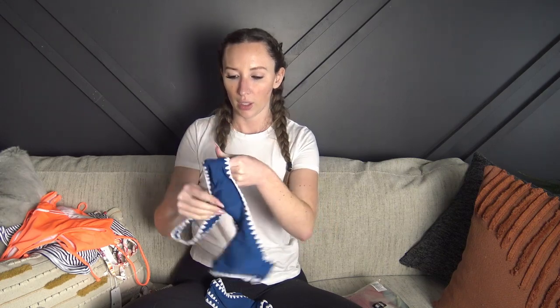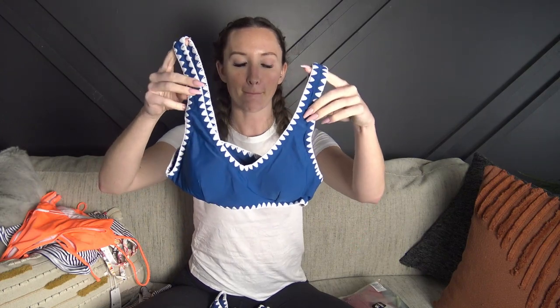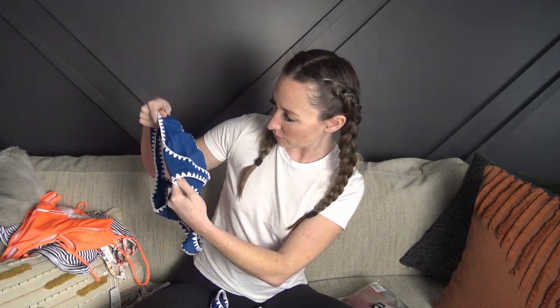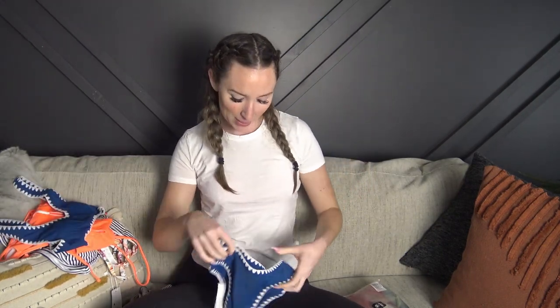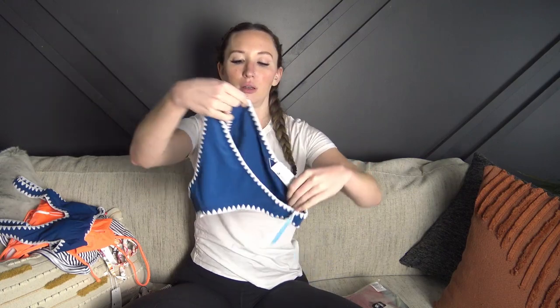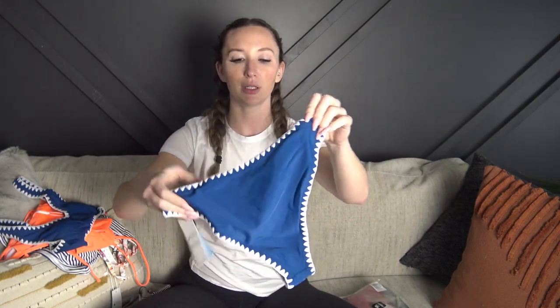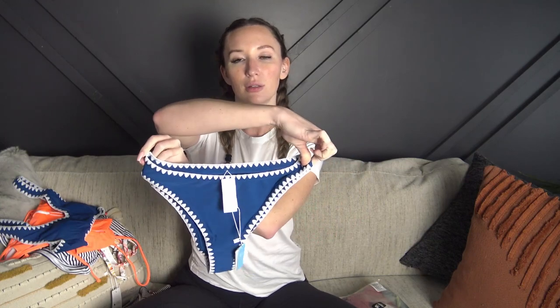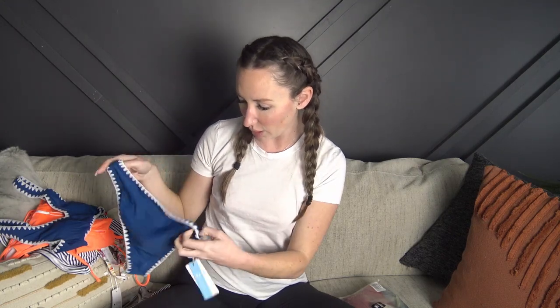Next up, this one has some embroidery on the sides. Here's the top — no adjustability but it is so so cute, all actually stitched in. It has a thicker strap and the padding is not removable in this one, the cups have to stay in. But it looks adorable. The bottoms look to be a little bit higher waisted and a little bit cheekier than the other ones. I'm loving this detail and the material is super soft — really really nice quality.